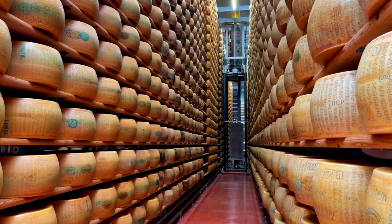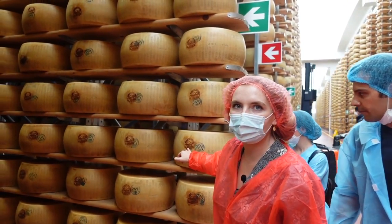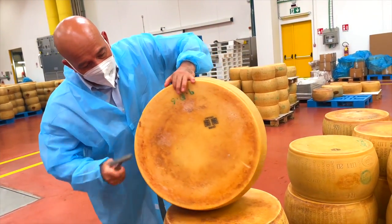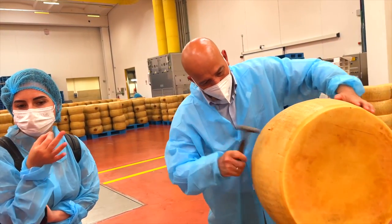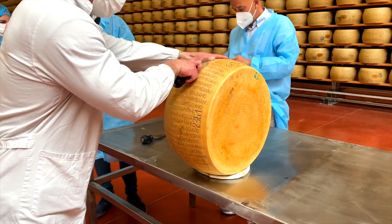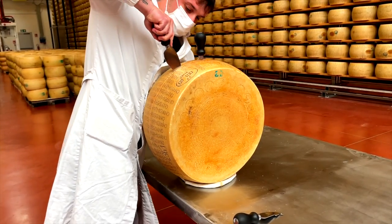Parmigiano sold in the USA is typically aged between 12 and 24 months, and very rarely will you see a 30-month-old in the States. Pino demonstrates how he checks for damage or air bubbles within the wheel using a specially honed skill — with his trained ear, he uses a small mallet to locate any small problems within the wheels.